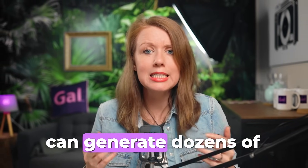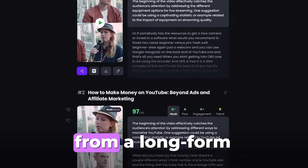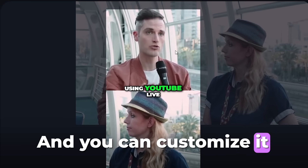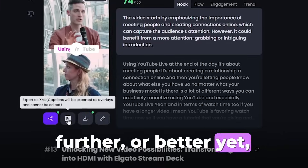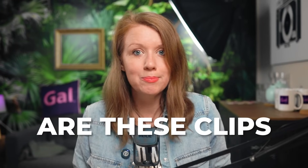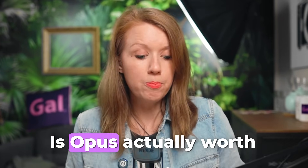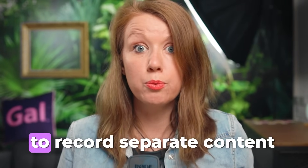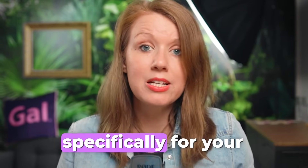In one click, Opus Clip can generate dozens of social media clips from a long-form YouTube video link, and you can customize it further or, better yet, export it directly to Premiere Pro for more tweaking. But the question is: are these clips actually useful? Is Opus worth your time? Or is it better to just record separate content specifically for your shorts? No better way to find out than to jump on in.